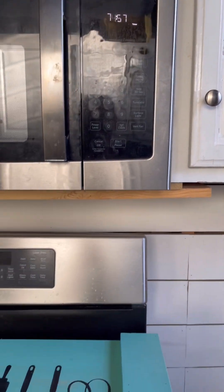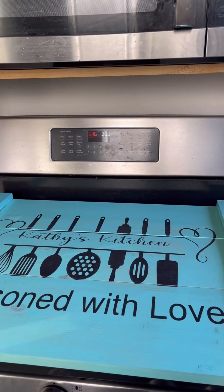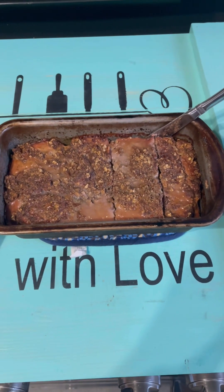And that's it. I will catch it when it comes out of the oven. The meatloaf is out of the oven.